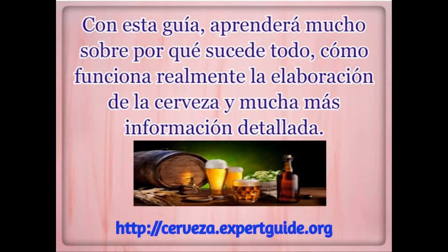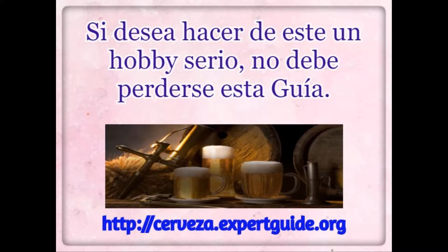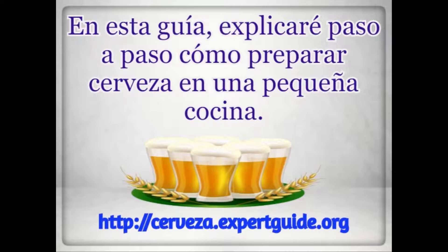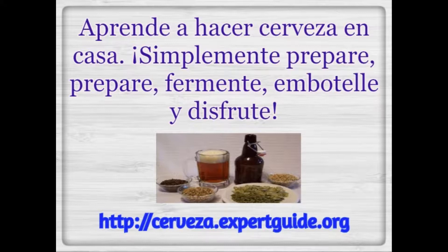With this guide, you'll learn a lot about how everything happens — how brewing really works and just a lot more in-depth information. If you want to make this a serious hobby, you shall not miss this guide. In this guide, you will go through step by step how to brew in a small kitchen setting. Learn how to make beer at home.